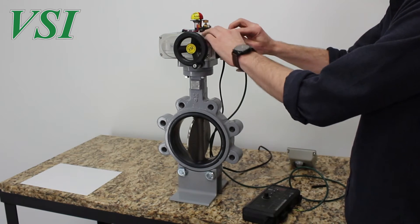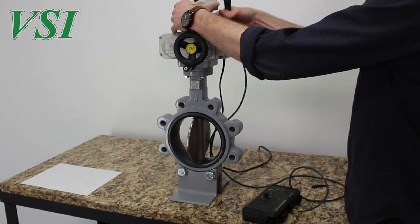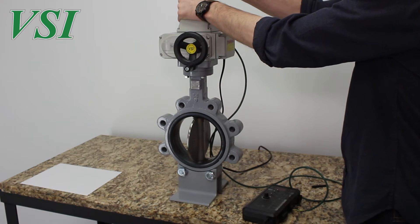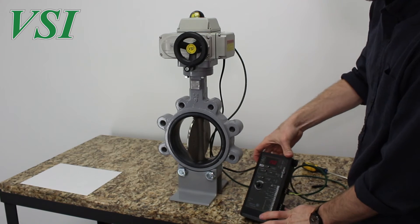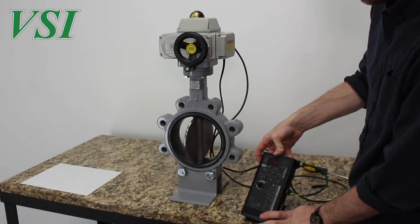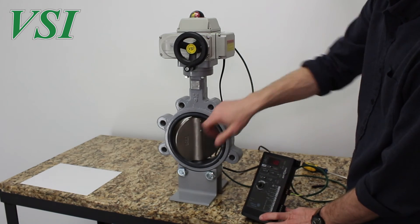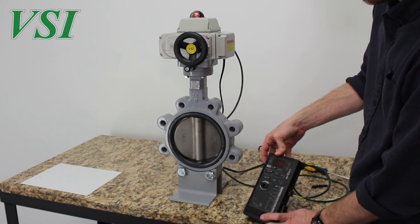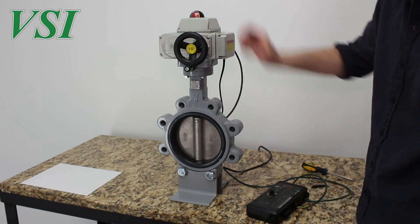Carefully reinsert the control pack and wiring back into the actuator and reattach the wiring and top covers. The valve and actuator are now at the fully open position when given the full open control signal. Applying the 50% signal, the valve and actuator will move to mid-travel. Applying the full closed signal, the valve and actuator will move to the position previously set. The valve is now ready to be returned to full service.